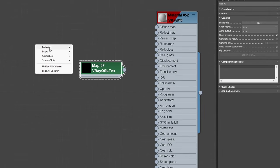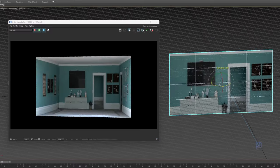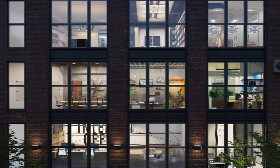Just add a V-Ray material, OSL texture map and V-Ray bitmap, connect them together and assign the material to a plane. We included 90 interiors sorted into office, home and commercial categories.